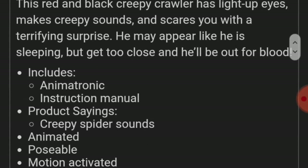Here's the description: Just when you thought spiders can't get any scarier, they jump when you least expect it. The Red and Black Creepy Crawler has light-up eyes that makes creepy sounds and scares you with a terrifying surprise. He may appear like he is sleeping, but don't get too close or else he'll be out for blood.